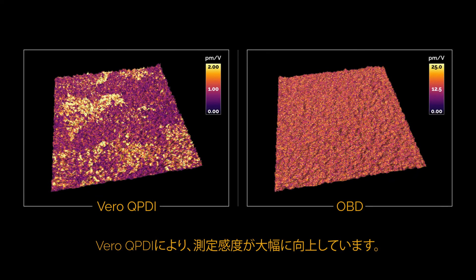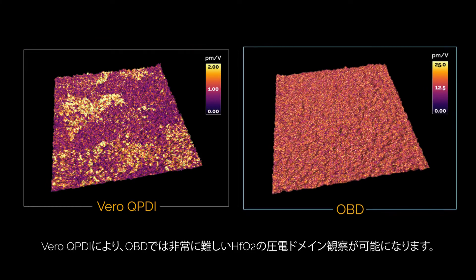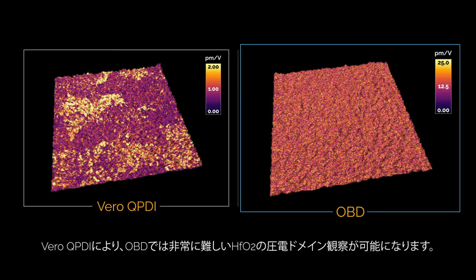Vero QPDI makes this measurement with significantly lower noise than OBD. This enables researchers to measure materials with ultra-low piezoelectric response, like hafnia. Here, we see that Vero clearly resolves piezoelectric domains, while the signal is lost below the OBD noise floor.